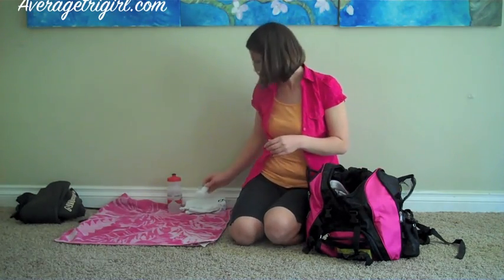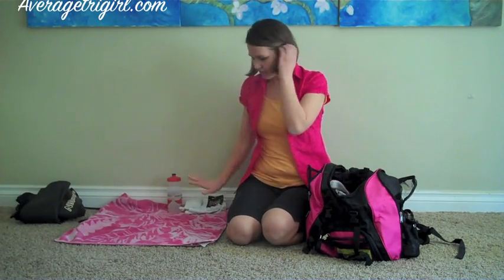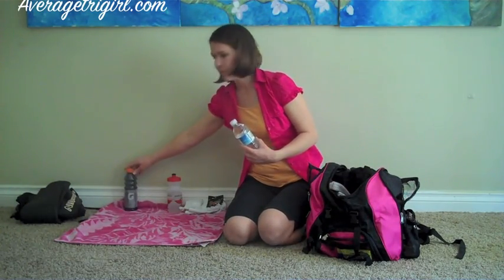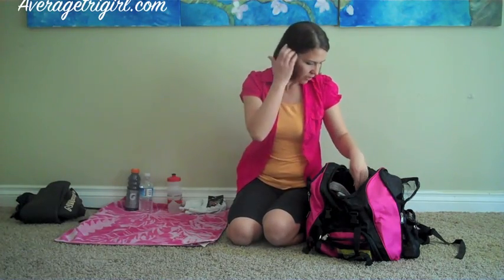Of course, my inhaler so that I can breathe through the race, and my energy chews. I like to keep those just right there in the back. I like to keep extra hydration. I always have my bike ready to go with all the hydration and I take advantage of the water stations along the way, but just in case that's not enough, I have those there.